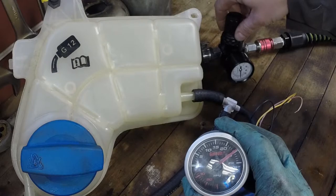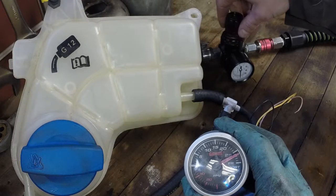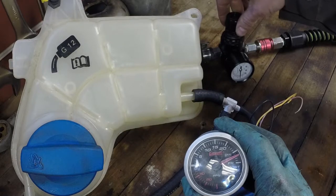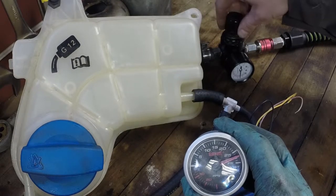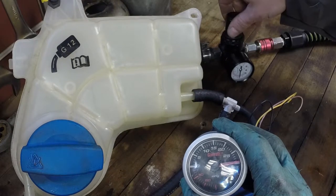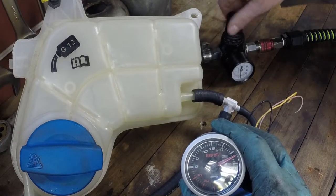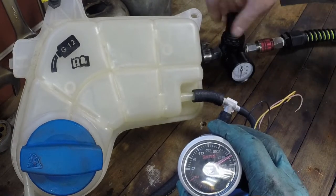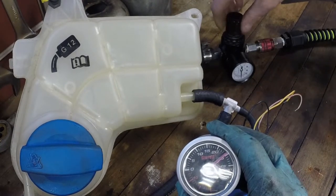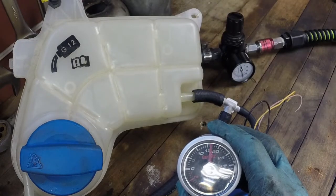That's interesting. That's starting to open there at about 26 pounds. So that one's interesting — it's opening at quite a bit higher pressure than the other ones.